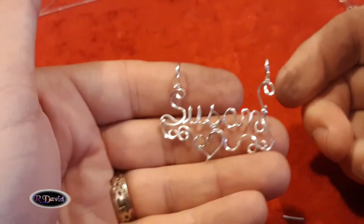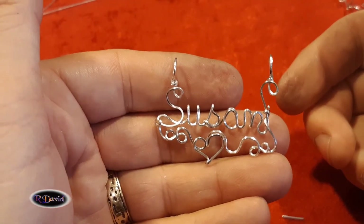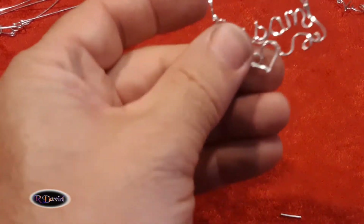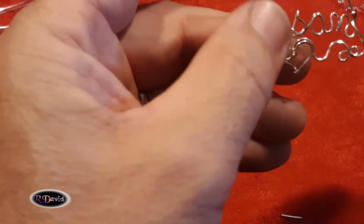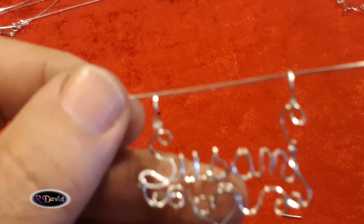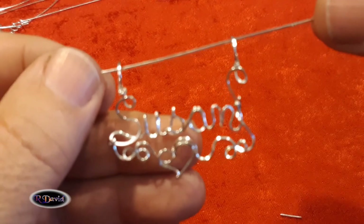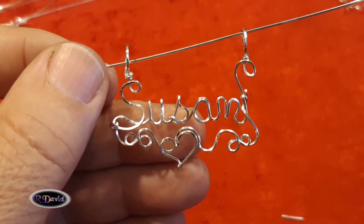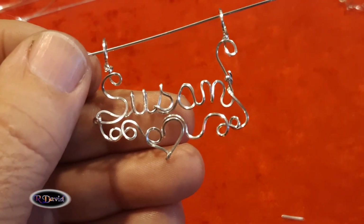Simple little name. If you want to, you can put a chain right through here — I'll show you with a piece of wire. There, I put a piece of wire right through there. Susan. If you like what you see, please hit the like button if you learned something. Thank you, bye.